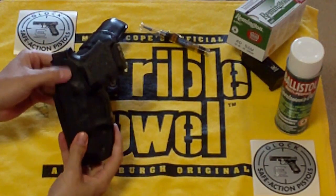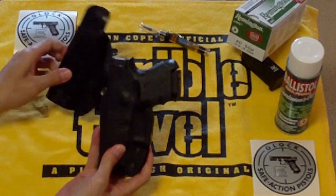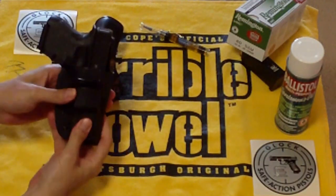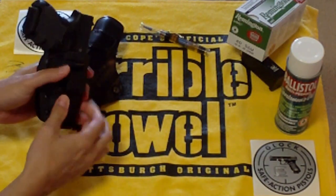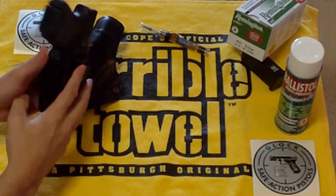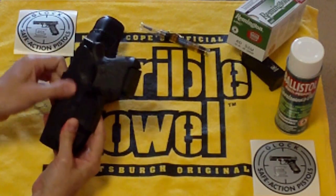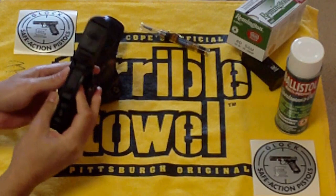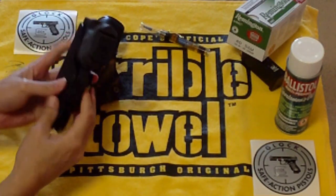It also has a skin guard — doesn't come up as high as the Blackhawk, but it comes up high enough. For 15 bucks it's a really good holster. I think it's going to be a little cooler in the summertime; I don't think it's going to be as hot.